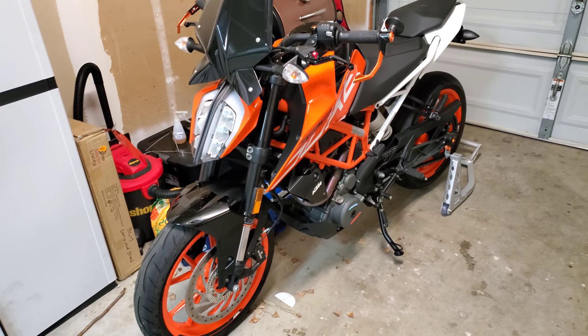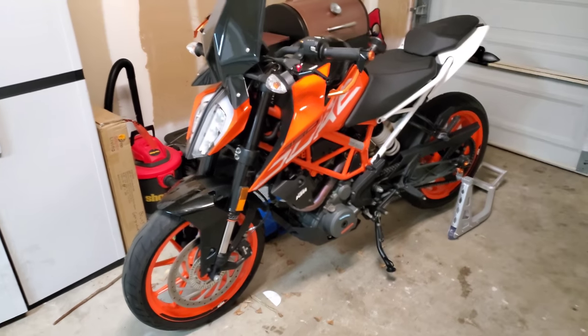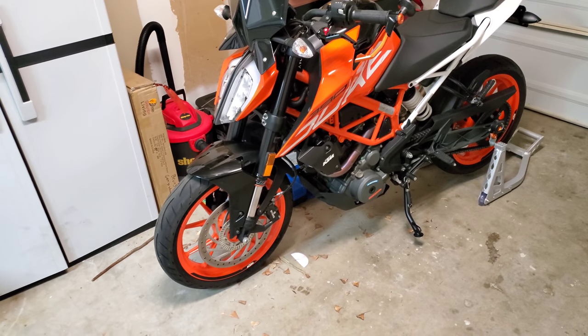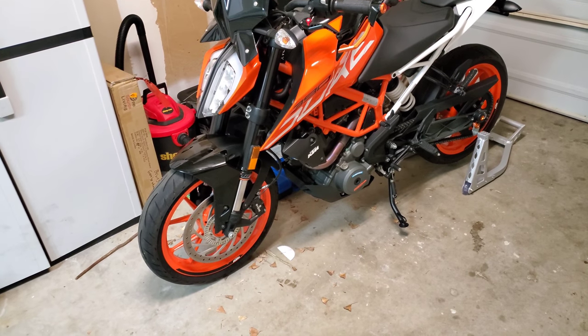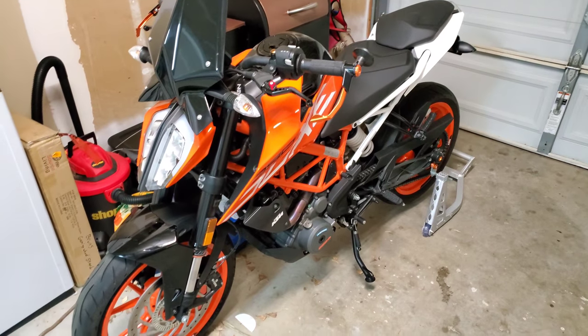I've probably only put about 300 miles on it — it's been raining a lot in SoCal so I haven't gotten to ride much. I mostly use it for work commuting anyway. I can do most of the maintenance at my house. The dealer said to keep proof of oil changes and receipts for the oil, just so if there are any warranty issues with the motor they have a leg to stand on.